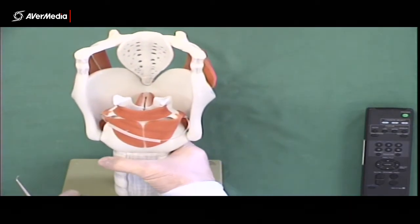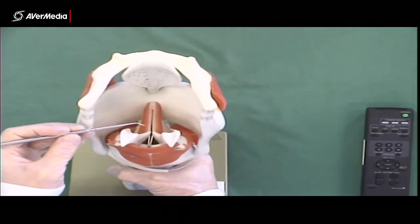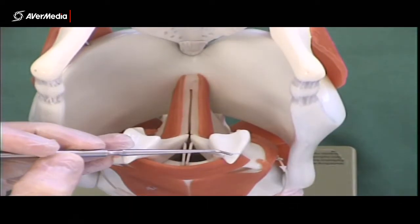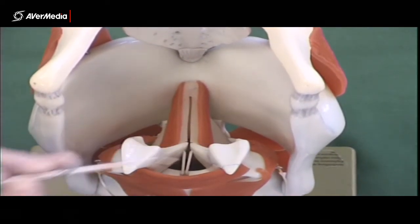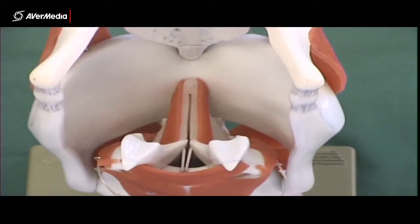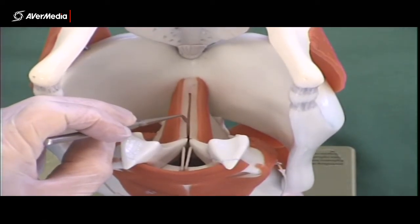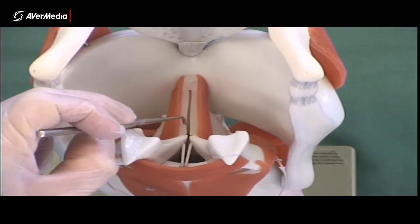If we tilt the model, we can see some other cartilages. Zooming in, there's a little cartilage on the back that you don't need to know the name of, but here we have the arytenoid cartilages — left and right. They're attached to what is technically the vocal ligament, but when that's covered with a membrane we call it the vocal fold. If that were to be pinned, vocal fold would be the correct answer.